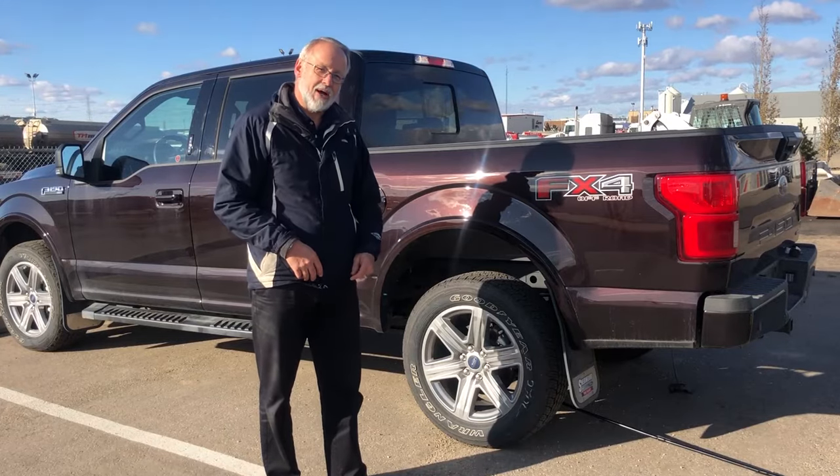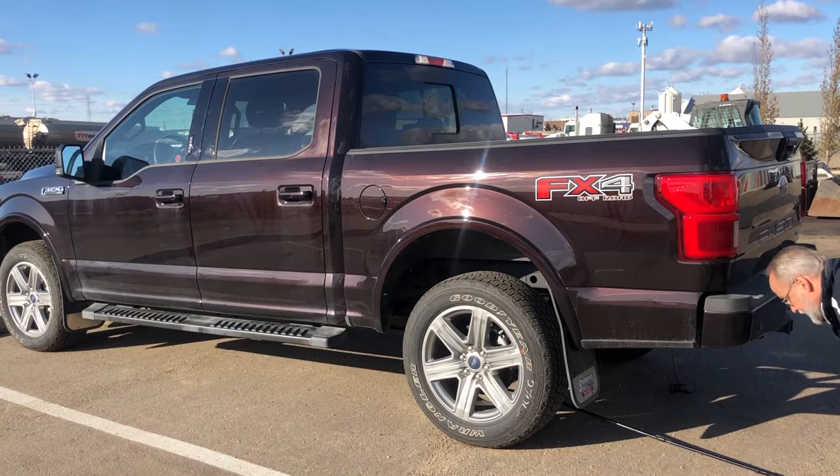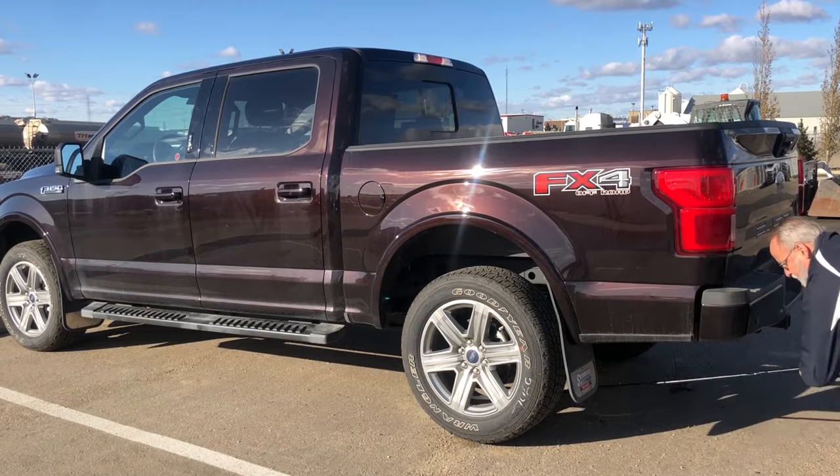To jack the truck up, simply turn the wrench to the right clockwise, and make sure that we get the wheel completely off the ground.